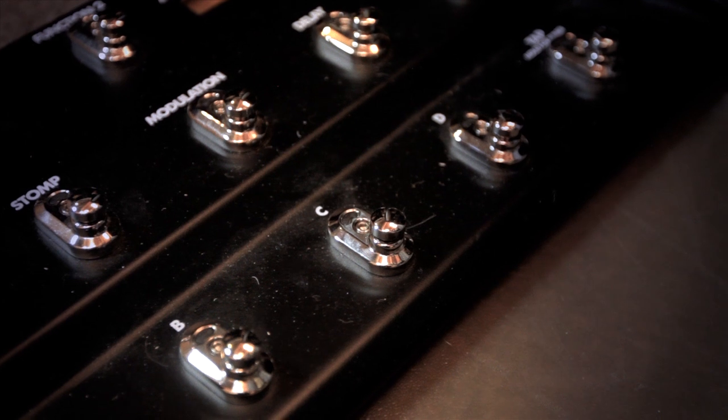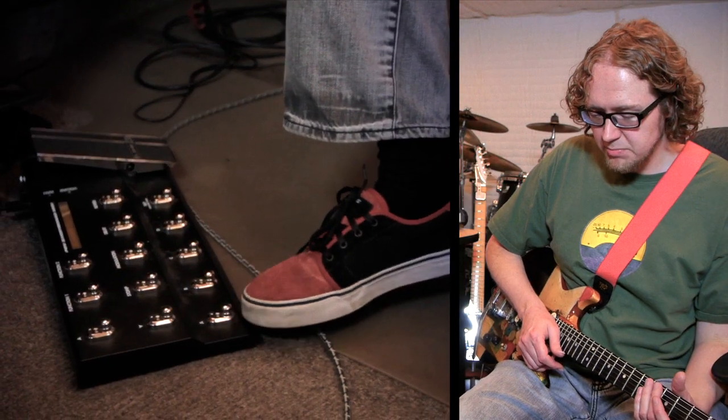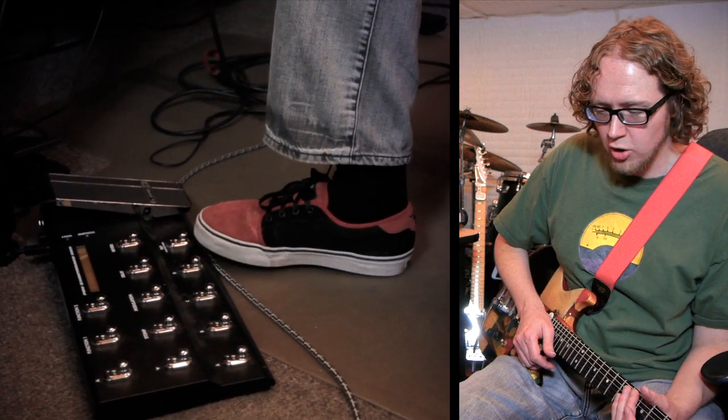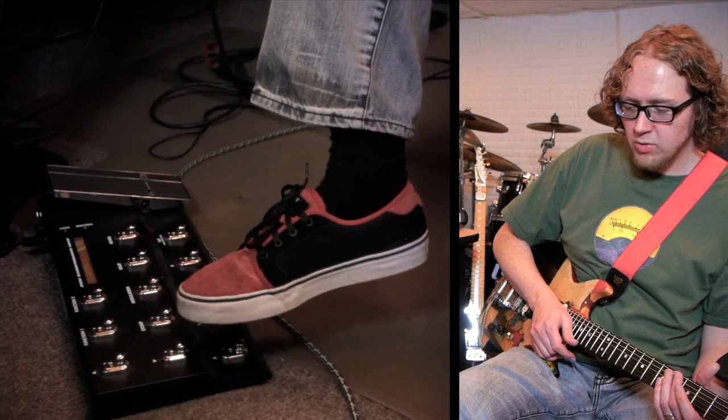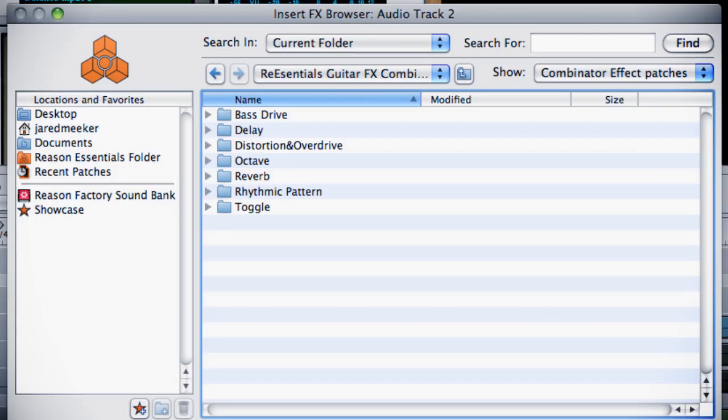A few other things about the stomp switch: I'm going to use my foot to trigger on and off, and control when it's going to start and stop. So this is play, stop, and this is record. I can also select loop mode, undo and redo, and then also move up or down through my different patches.